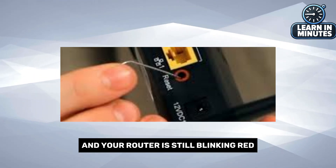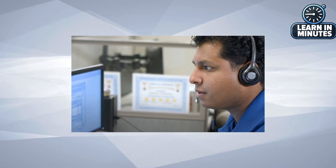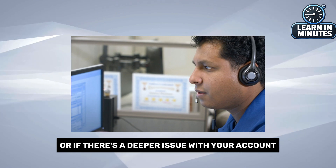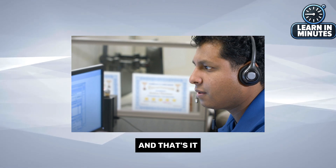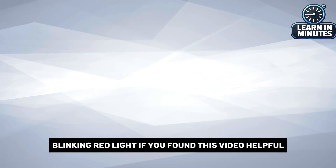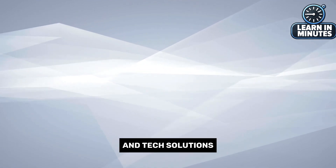If none of these steps worked and your router is still blinking red, it's time to contact Spectrum's customer support. They can help troubleshoot the issue further and determine if you need a replacement or if there's a deeper issue with your account. You've now learned how to fix the Spectrum router blinking red light. If you found this video helpful, don't forget to like and subscribe for more troubleshooting tips and tech solutions.